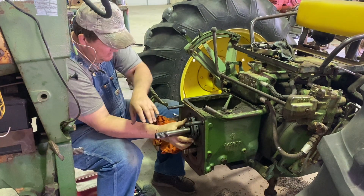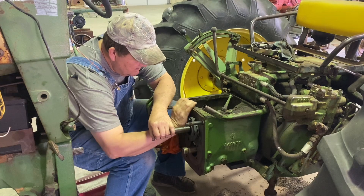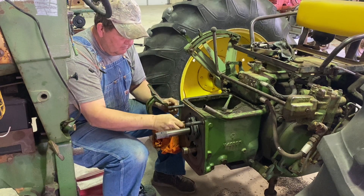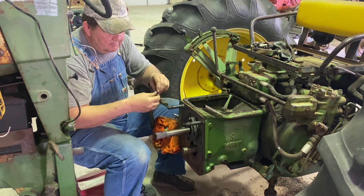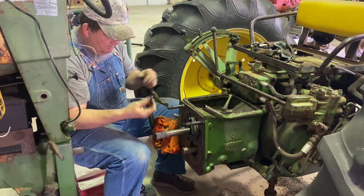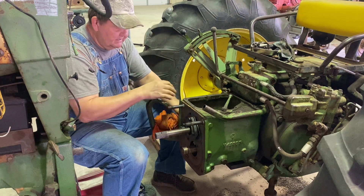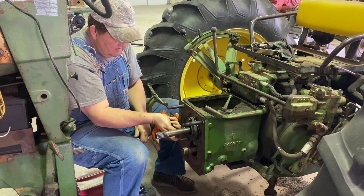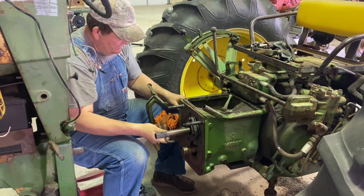There we go. This is a pretty close tolerance fit on that. So what we'll do is we will just ease it in with the bolt there. There is one countersunk bolt that goes in the very bottom. So we're going to ease this in until we get it up flush with the case. There we go. I felt it start in.